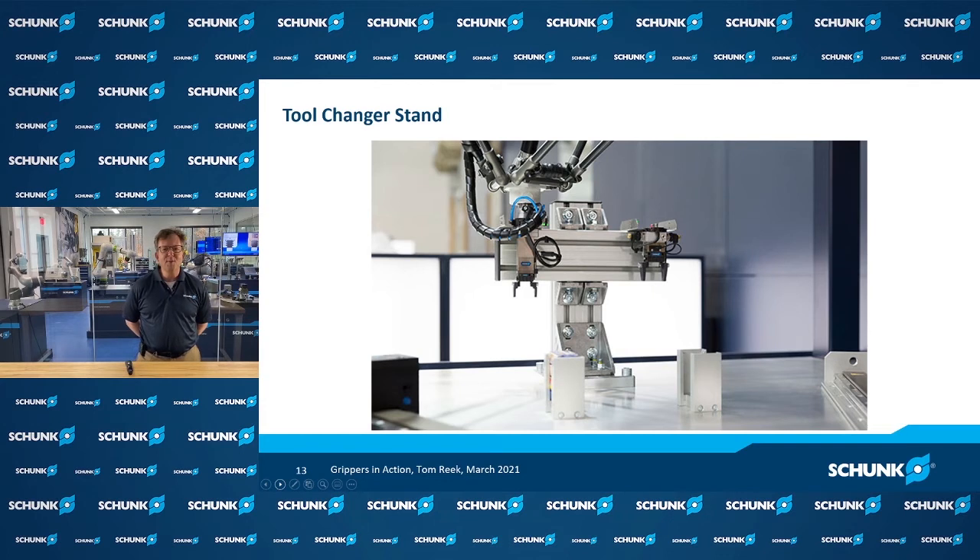I hope this helps you get some of the basic terminology down for gripping, which is commonly used in robot handling. We hope you stick around to watch some of our other educational videos. At Schunk, we're always looking forward to speaking with you and hope we can help you on an upcoming project. Thank you.